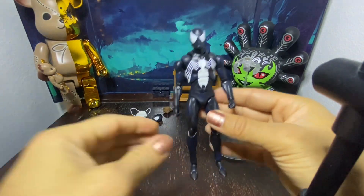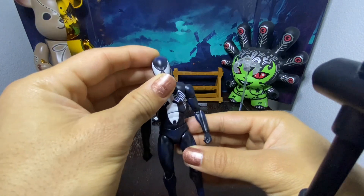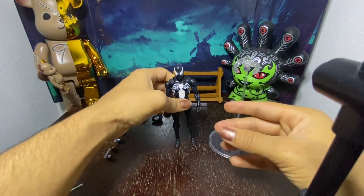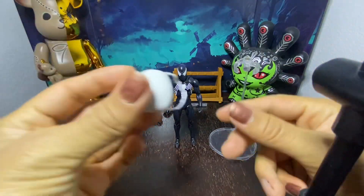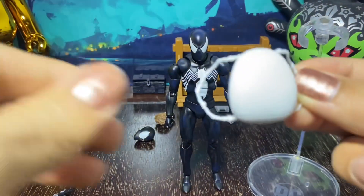The figure itself though does look great and the articulation is still really well. I'll save that for later. Let's go ahead and look at accessories. It comes with a backpack, which is cool.